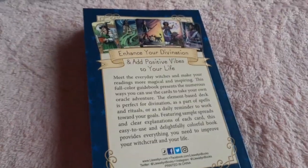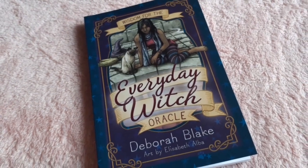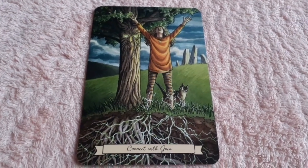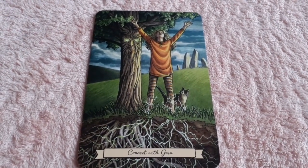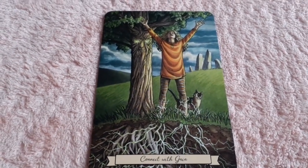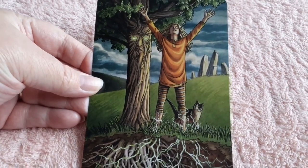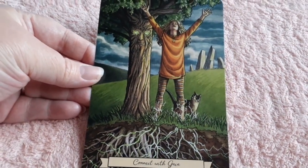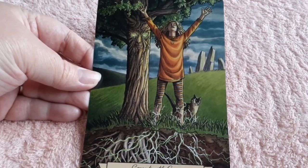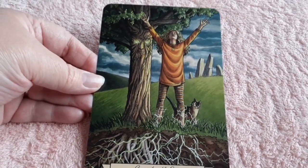Now let's take a look at this amazing deck — I'm so excited and I hope you all enjoy it. I absolutely love the artwork, it is beautiful. This is 'Connect with Gaia.' It's stunning — you see the standing stones in the back and you see the roots coming up from the ground. She is connecting with earth, and of course there's a kitty with her arms stretched upward. It's just beautiful.